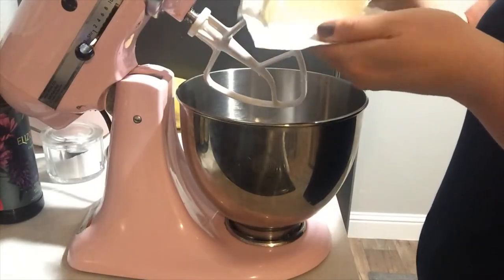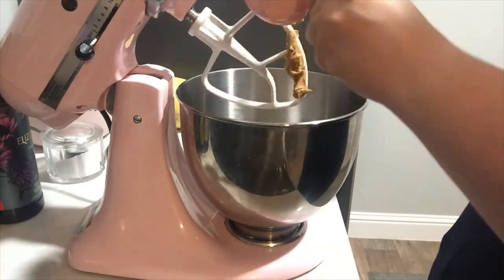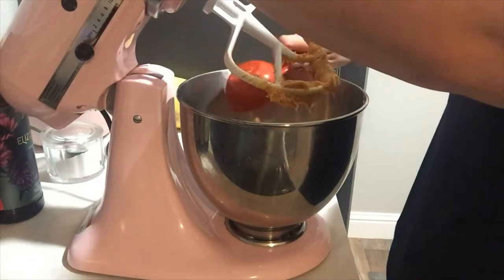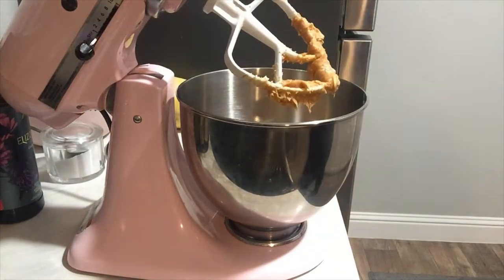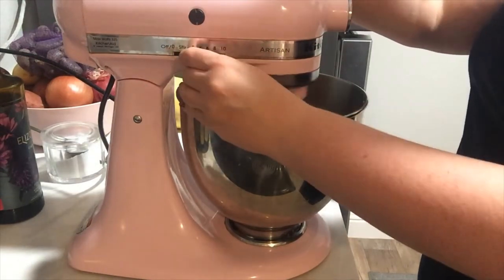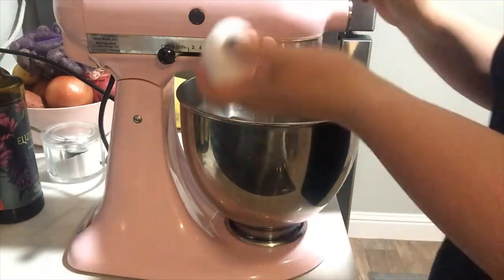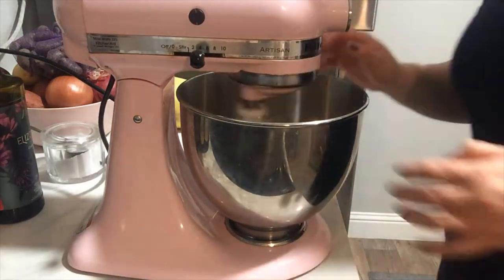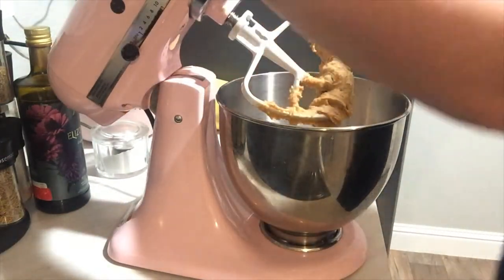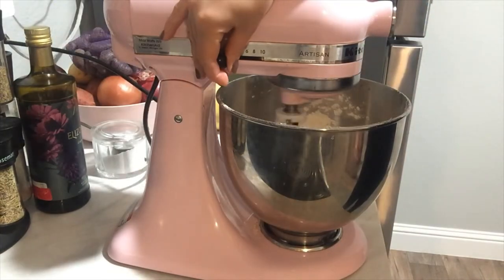I'm starting out by creaming the room temperature softened butter with the peanut butter, and I'll add the regular sugar and the brown sugar. Creaming the butter and sugar is pretty standard for most cookie recipes, and it's really important to have the butter at room temperature. Then I'll add the egg — it will look a little curdled but don't panic, that's normal. Once you add the flour, things will start coming together. Be careful with your speed when adding the flour or it will go everywhere.